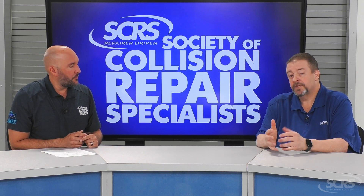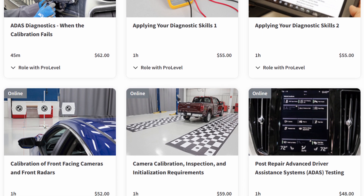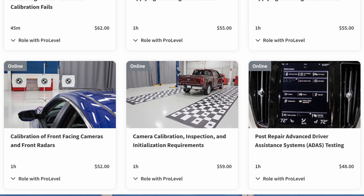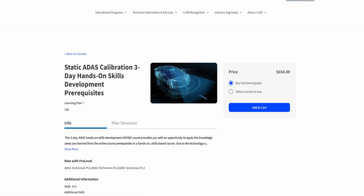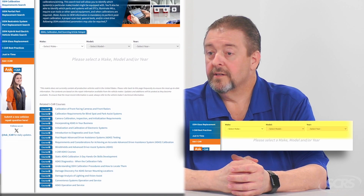From the training and education side, we have a number of different things available. We have several online courses ranging from what to consider when setting up a calibration facility, to dynamic calibration, static calibration, forward-facing cameras, and blind spot. We also have two hands-on training events: a three-day static calibration course and another focused on dynamic calibration that is Ford specific. We also have the ICAR RTS — Repairability Technical Support — website, which includes an ADAS calibration search tool searchable by make and model. It helps you understand what ADAS systems could potentially be on the vehicle, what calibration requirements there might be, and what tools and equipment are required.